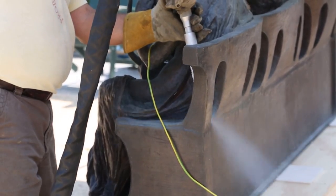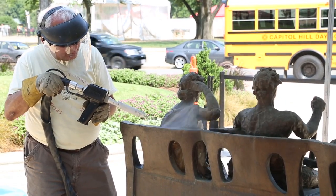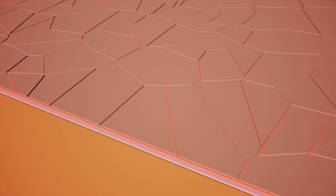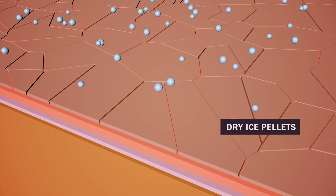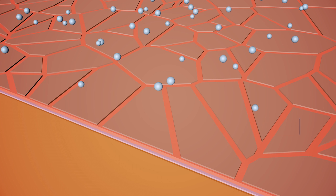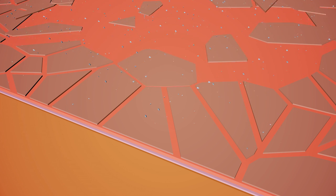You could call it a slight abrasion of the very top surface layer. Then there is also the difference in temperature — the dry ice and the surface layer causes a differential in contraction, and that loosens the adhesion between the micro layers. Then you have a small micro explosion that helps to blow away the surface layer that has already been cracked by the impact.